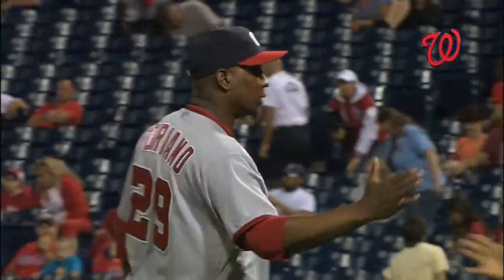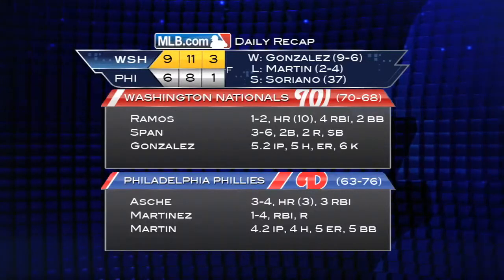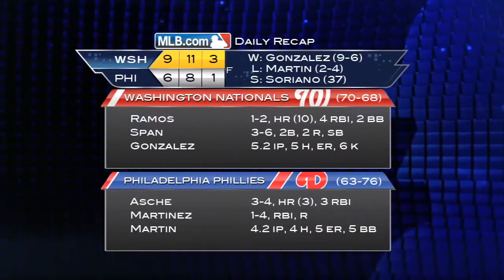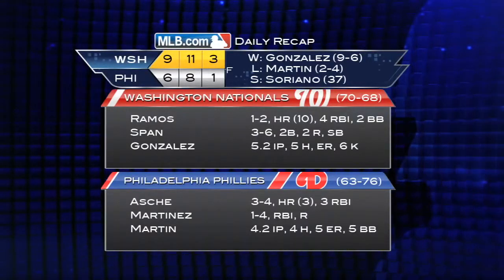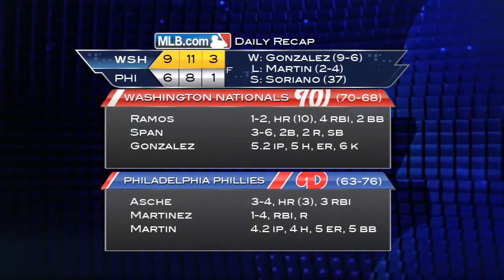Nationals hang on to win nine to six as Soriano earns his 37th save of the year. A great offensive night by the Nationals nearly overshadowed by some shaky defense — they bang out eleven hits but allowed the Phillies to stay in the game by committing three errors. Gio Gonzalez was solid as he picks up the win, improving to five and one lifetime against the Phillies.